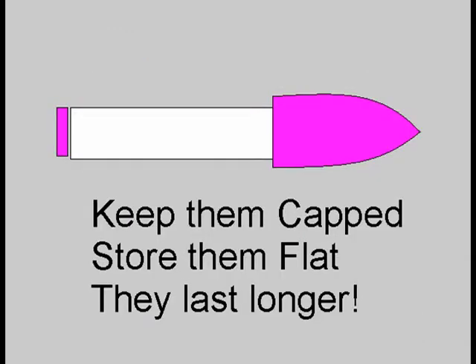By the way, your felt tip markers will last longer if you store them lying flat. If stored upright, they will dry out much more quickly.